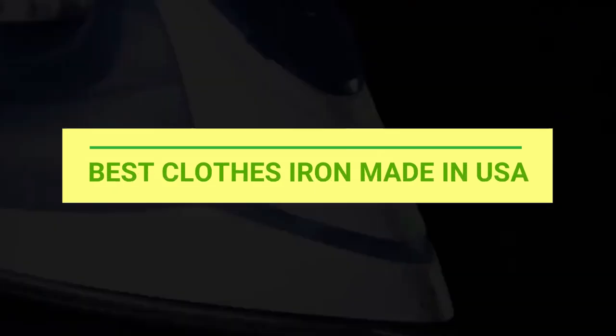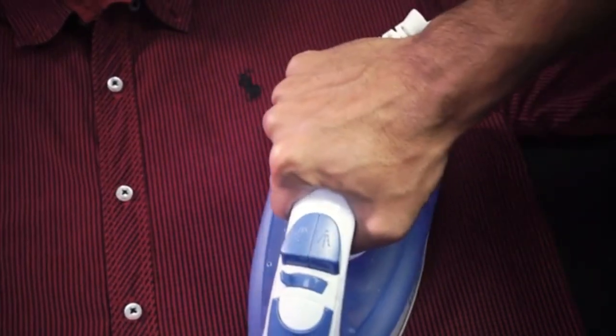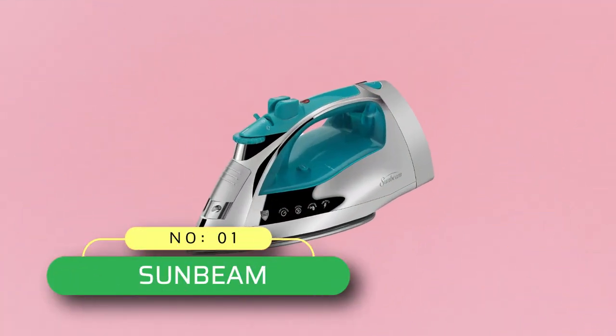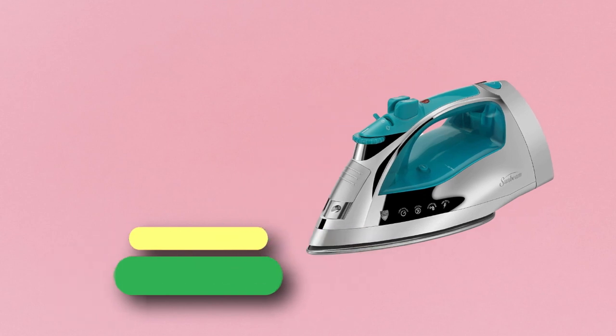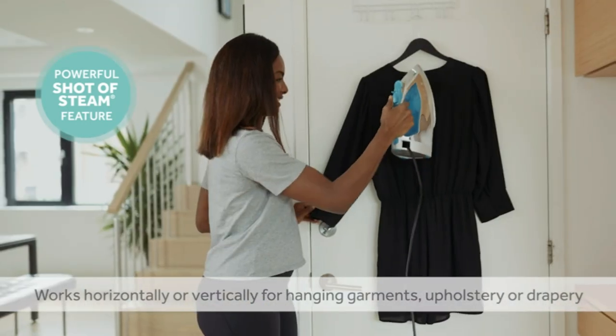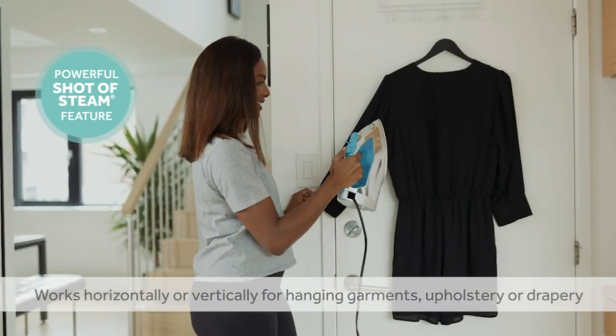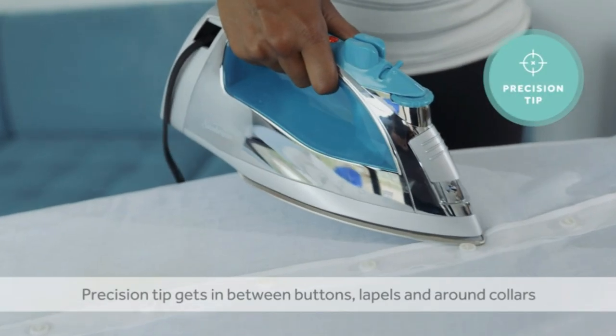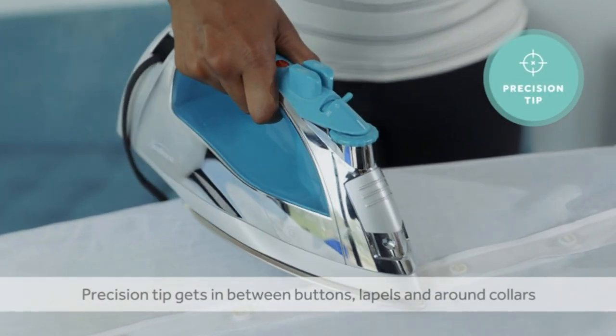Best clothes irons made in the USA. Number one: the Sunbeam clothes iron made in the USA. With more power, the Steam Master comes equipped with 1400 watts of power for quicker heating. The powerful shot of steam feature works horizontally or vertically for hanging garments, upholstery, or drapery.